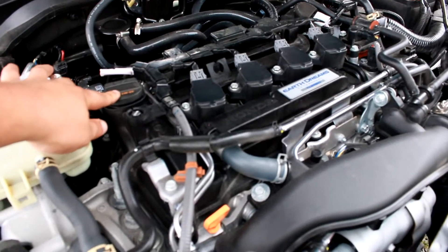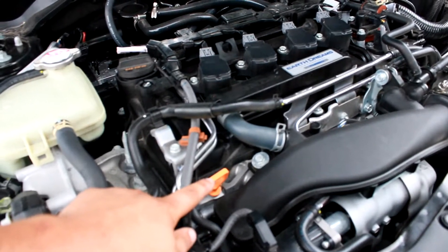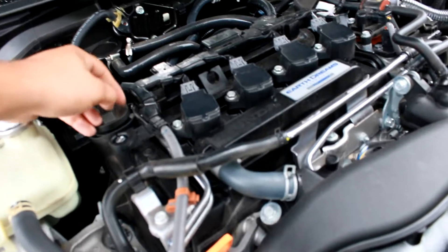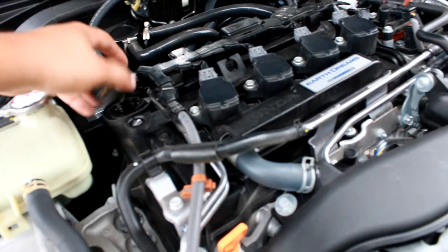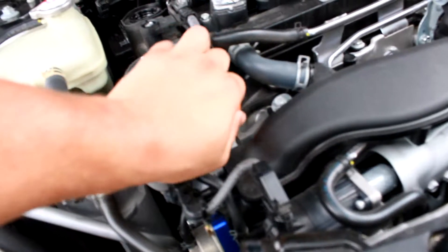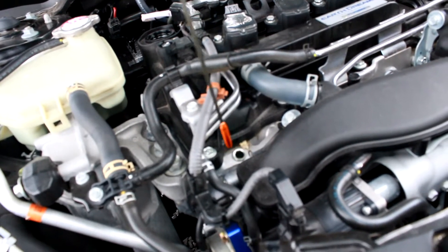Right now I'm showing that you have to take the oil cap off, and you also have to take the dipstick off when you're draining the oil. It'll help the oil drain out better so that you don't have liquid without air — it'll just help the liquid flow better.